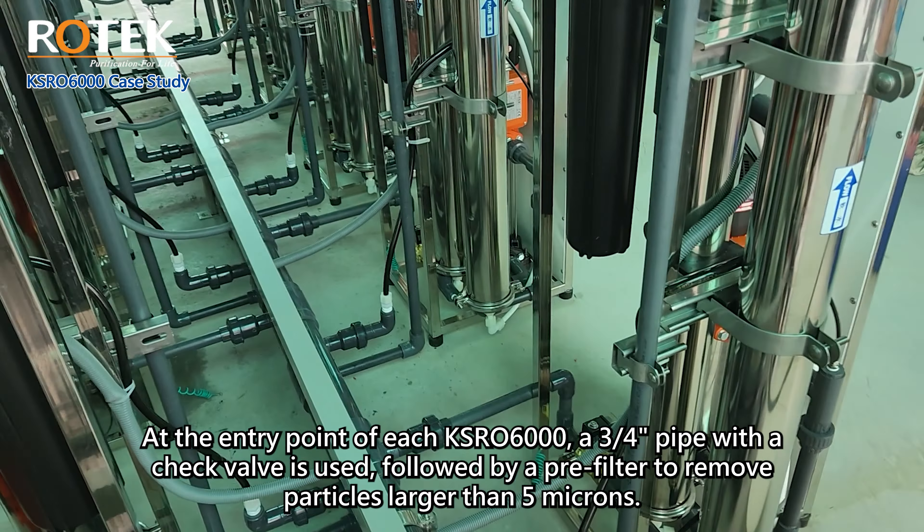At the entry point of each KSRO 6000, a three-quarter-inch pipe with a check valve is used, followed by a pre-filter to remove particles larger than five microns. After passing through the system, the purified water exits through a three-eighths-inch black tube connected to a two-inch distribution pipe, flowing out at a rate of 10 cubic meters per hour.